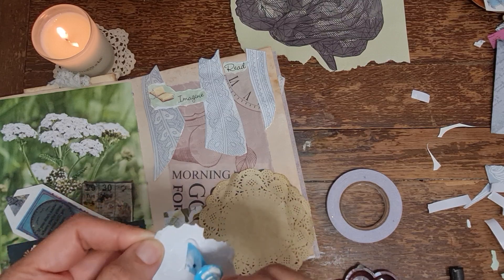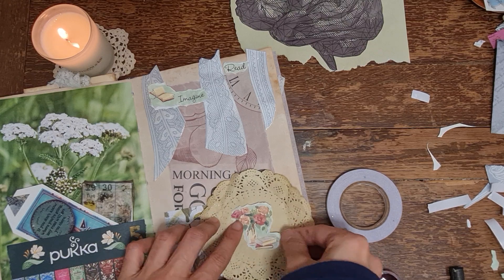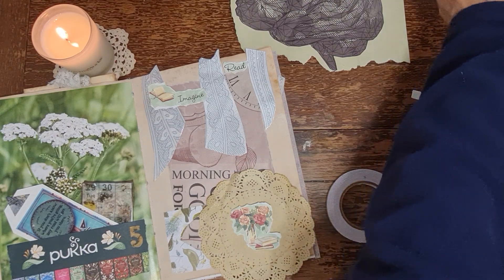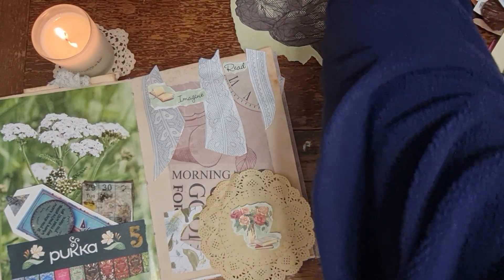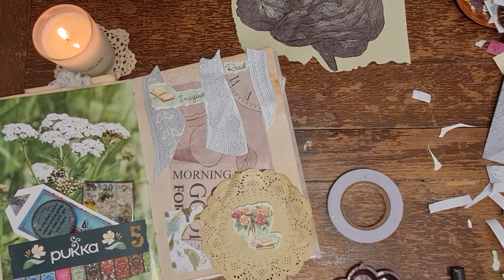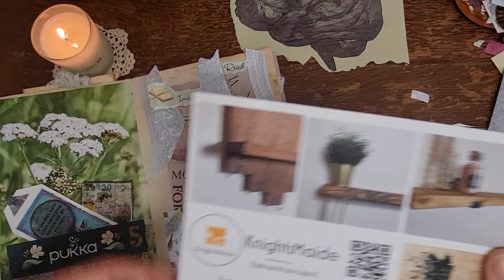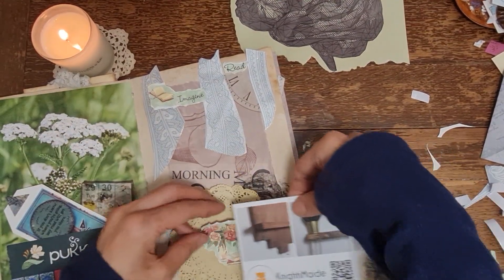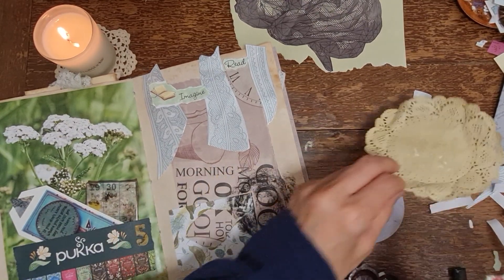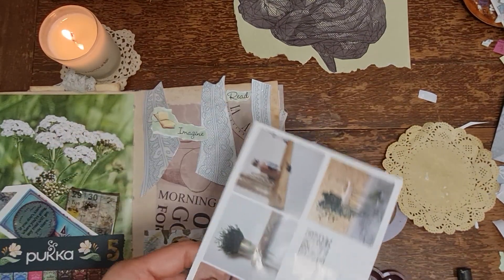Do we want to add anything else behind? I need to pull out some more stuff really. Just thinking about this - just to use a bit of... hmm. It's kind of like a shelf, isn't it! Oh my goodness, that would be brilliant actually. Right, let's cut this out.